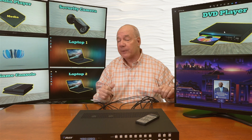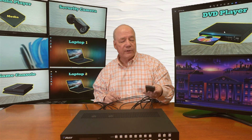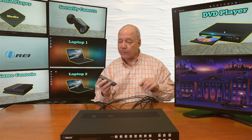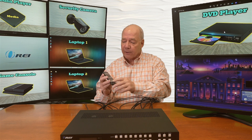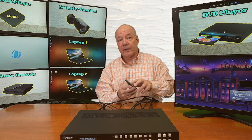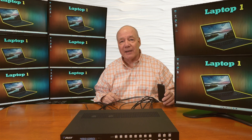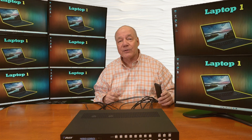I can easily switch any of these to a different input, or send the same input to all eight outputs at the same time, which is really nice if you're at a convention or need to display the same video on multiple monitors. All you have to do is select the output you'd like to change and then select the input, and it automatically switches that input to that output. If you'd like to display the same input on all eight monitors, select the all button and just pick an input - and there I have the same input on all eight outputs at the same time. It really is just that easy to get it working as a video matrix.